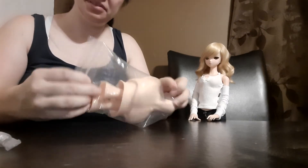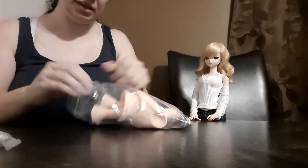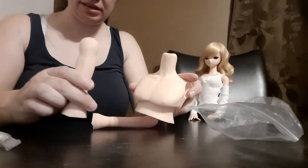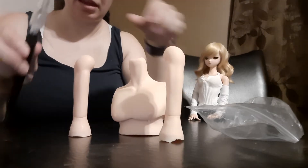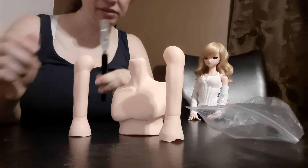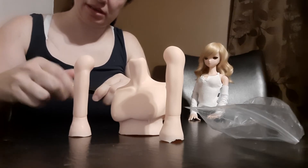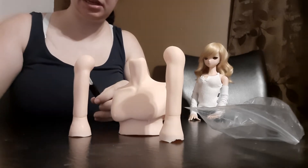Hey everyone, I just want to do another quick video of some flashing cutting. This is a SmartDoll male slim bust and the slim arms that go along with it. I have my handy exacto knife. Be careful — they're very sharp. If you're not comfortable with handling these, then please have somebody help you.